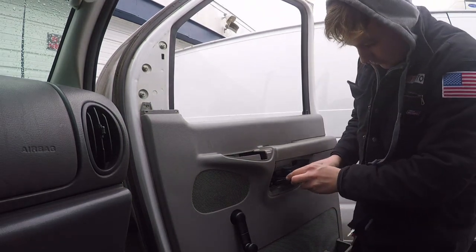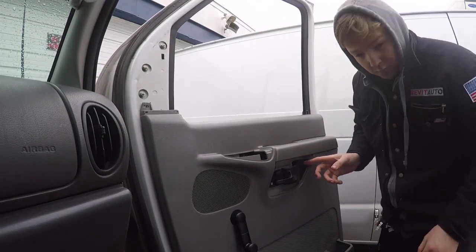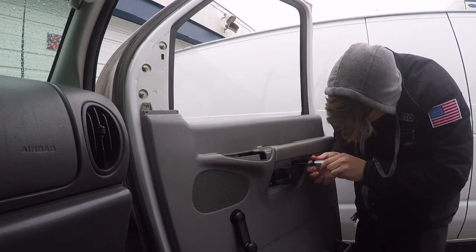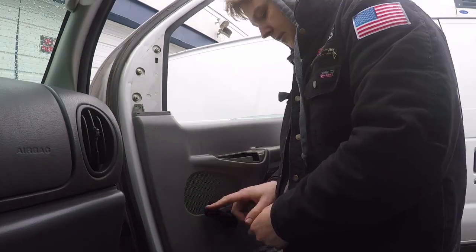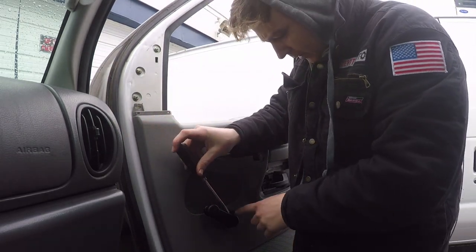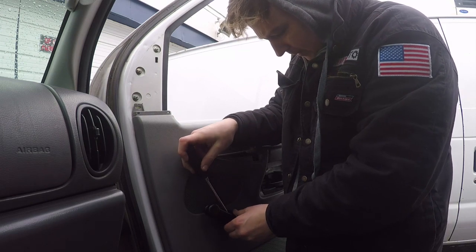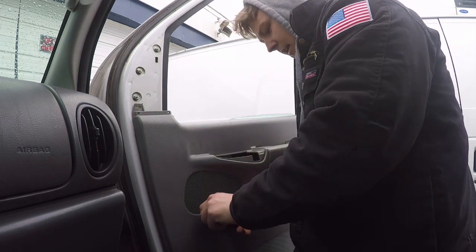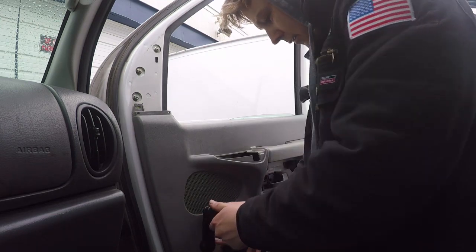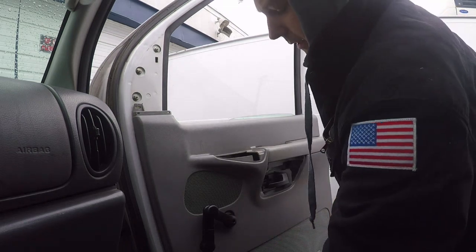There's a screw right here at the door handle and then there's one more. The next step is to take a flathead screwdriver, come in onto the inner lip, and just push that inner lip out. That pops this piece out and then I can go in there with my Torx bit and pull that out.